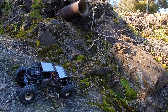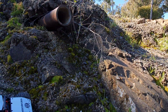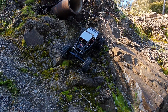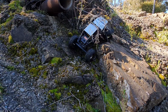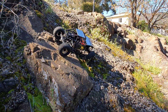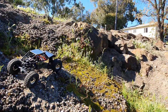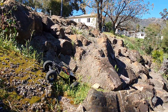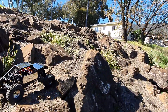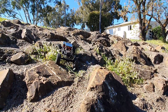Beautiful day today — yesterday not so much. The extra weight is obviously gonna be a little bit of a hindrance. Should have probably added about 100 grams at least to the upper body there.